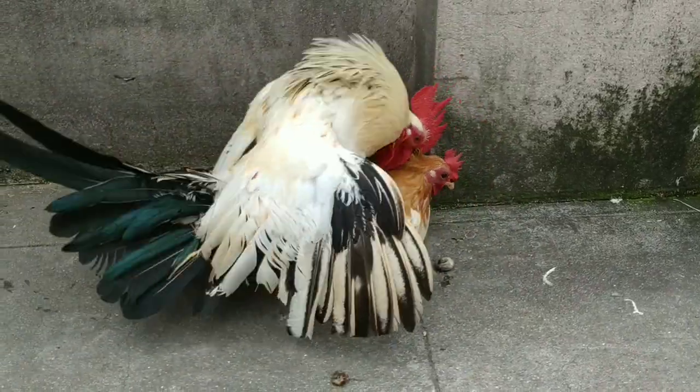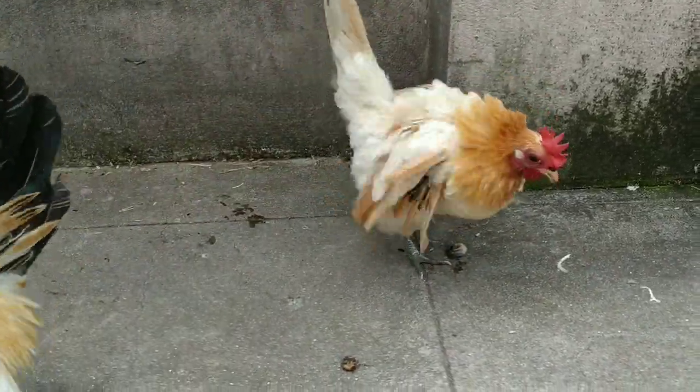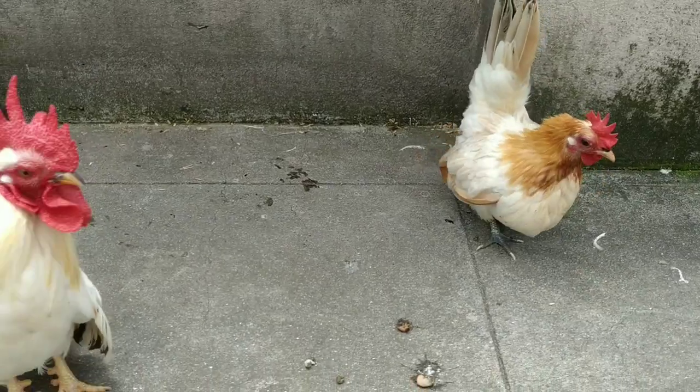As you can see, they are mating also. They are in the process of laying eggs.